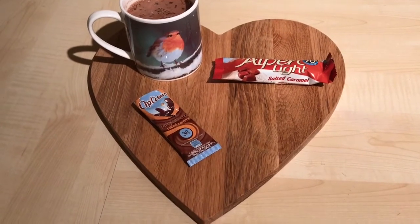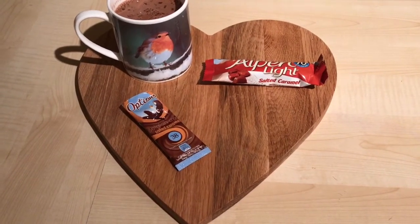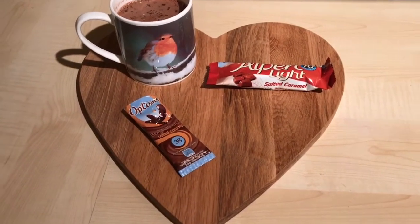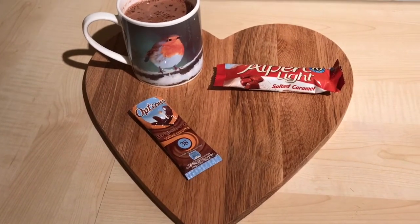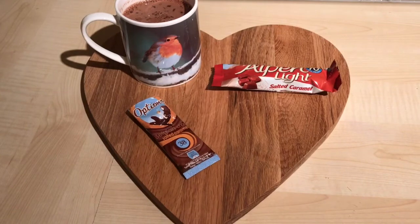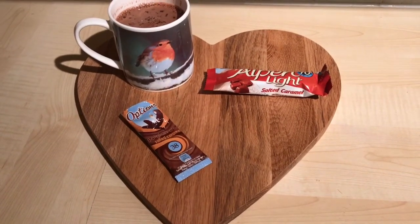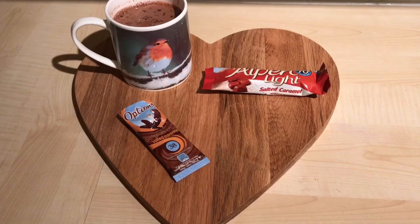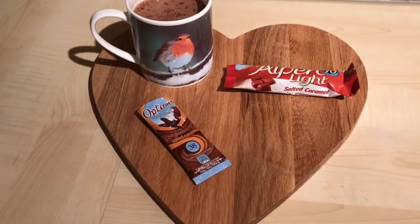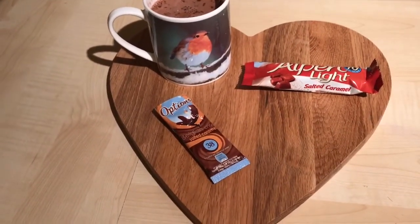I'm finishing today on nine sins. That's one and a half sins for the extra cereal at breakfast, two and a half sins for the skinny cappuccino, half a sin for the rice, and then four and a half sins for supper — the hot chocolate and the Alpro Light. So nine sins total. That was a bit of a test of my math skills, which are not brilliant!